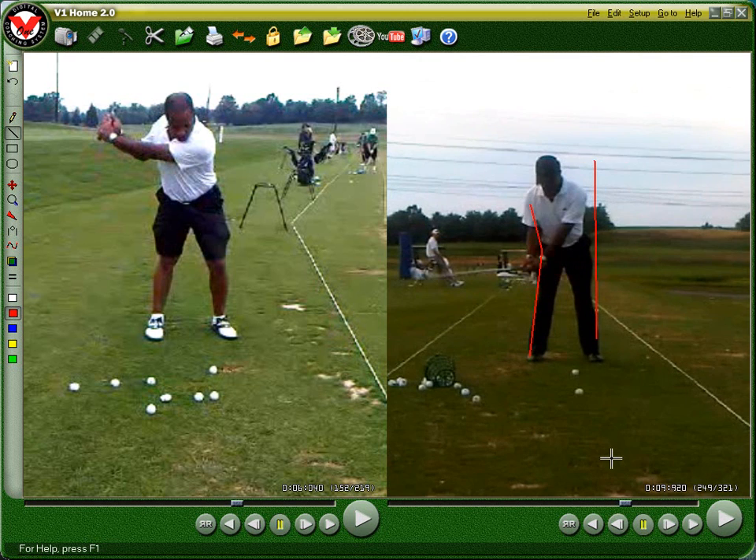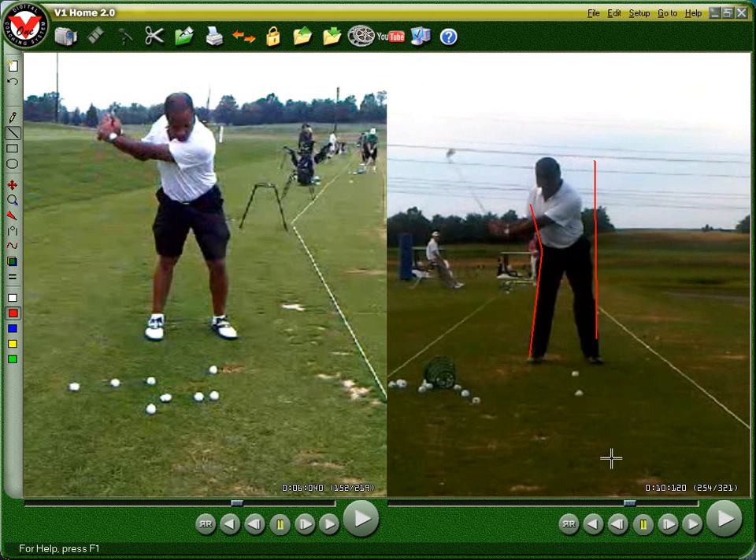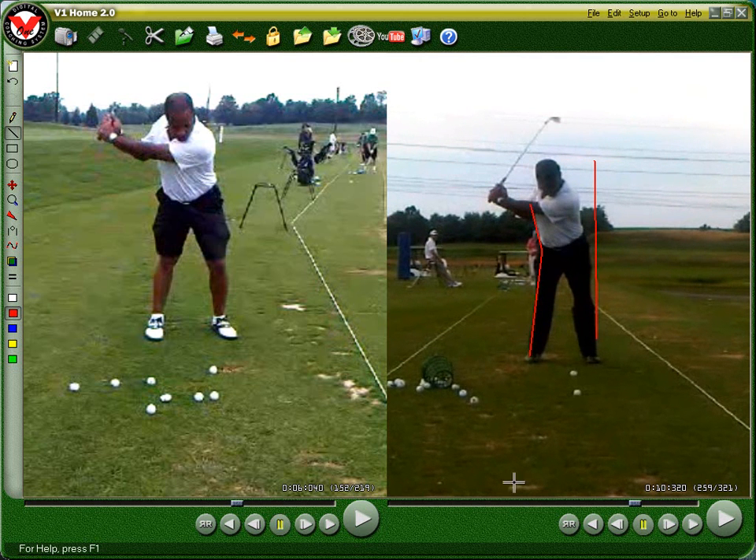Now with the new stuff, you're staying on the wall pretty well going back. And since your hands and arms are in a better position, it's just going to pull you around. You can just see how much more coiled up you are versus here, where you more or less pick the club up and you don't have a whole lot of depth in your right hip or your right shoulder.